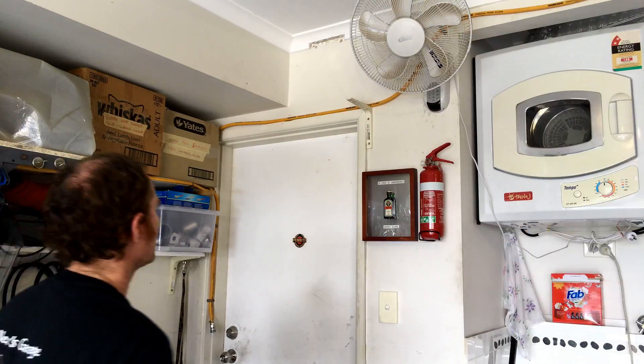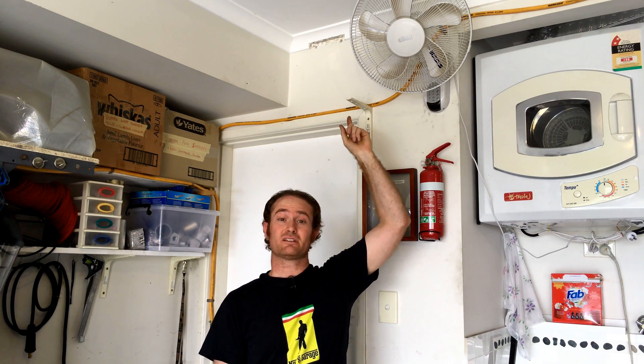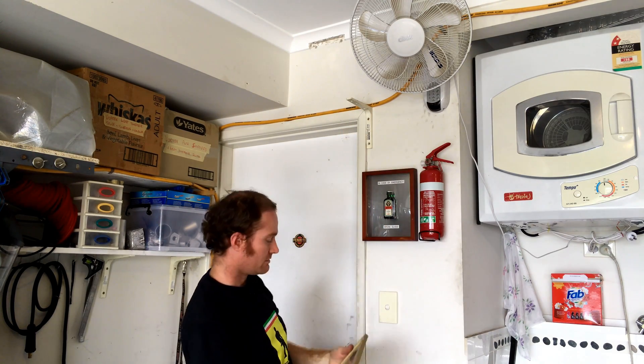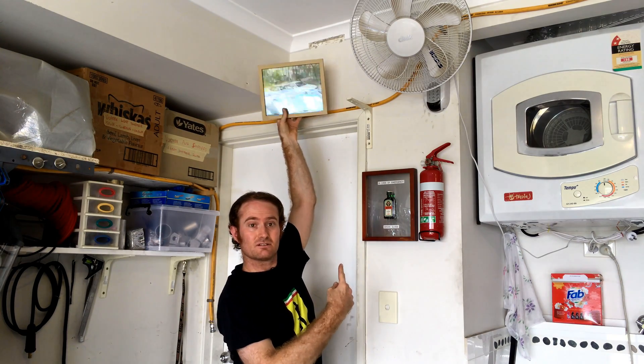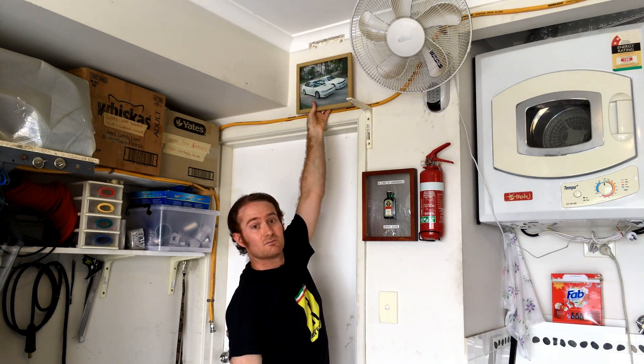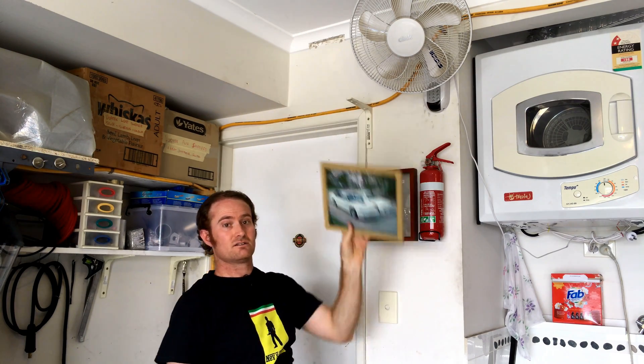What I'm going to do is mount our tank — our extra air reservoir — just on this little free piece of real estate here on the wall. This used to have a picture of my wedding cars up there, but I didn't really look at it anyway, so let's take that to the pool room and use that wall for something a bit more useful.